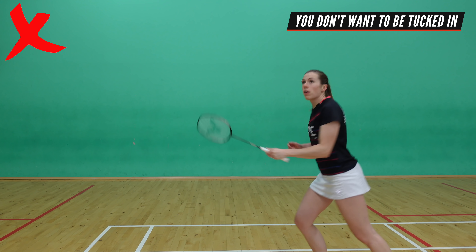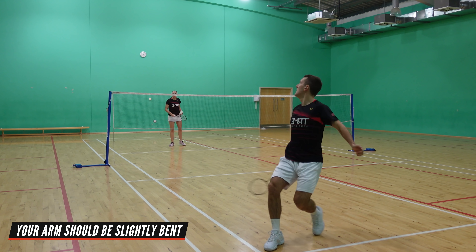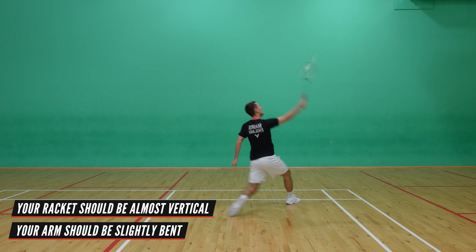Another thing that helps with your timing is your body positioning. You don't want to be too tucked in when playing the shot, or even reaching too far away. You want your arm to be slightly bent at the point of contact, with your racket vertical like this.